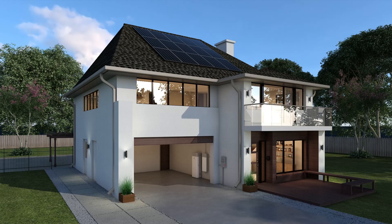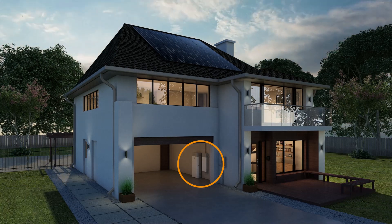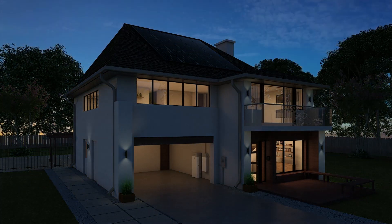From winter storms to rolling blackouts, SunVault storage is a great way to keep the lights on when grid power goes out. Here are a few tips to help you prepare for an outage and get the most out of your system.